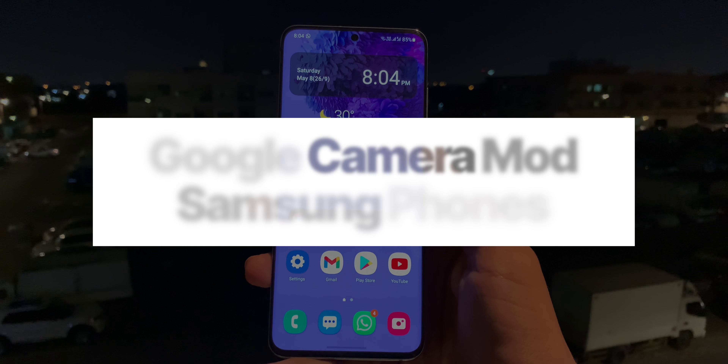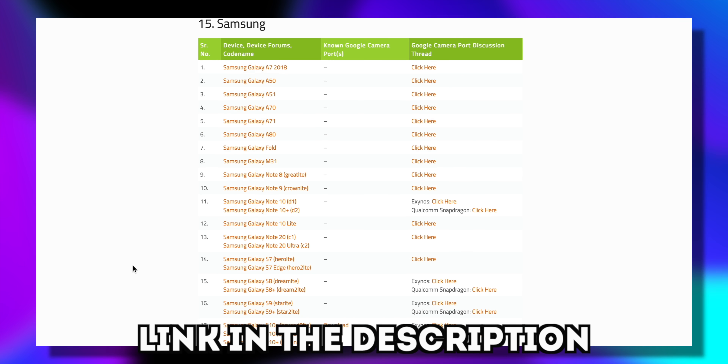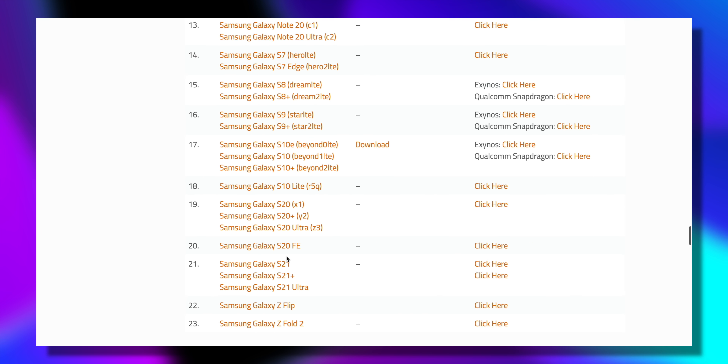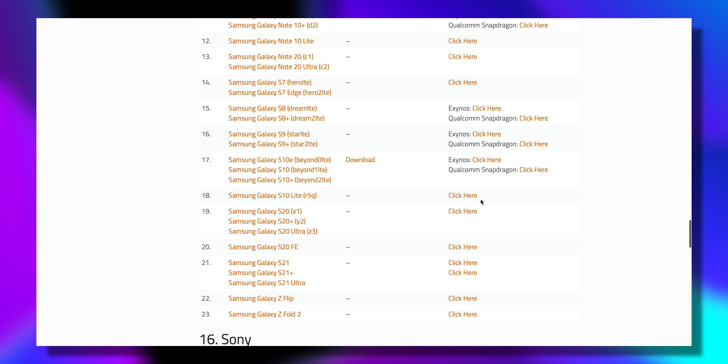In this video, I'll show you how you can do it on your phone as well. First, check if your device is in the list linked in the description below. For example, I want to use this mod on the Galaxy S20, and as you can see, I can find my device and download the mod for it.